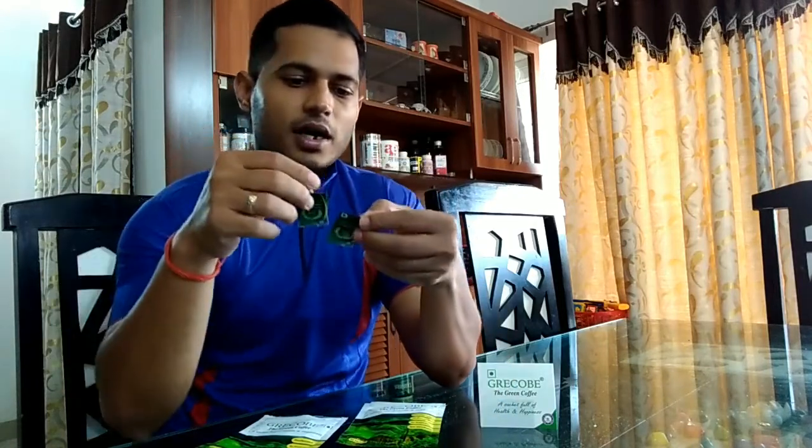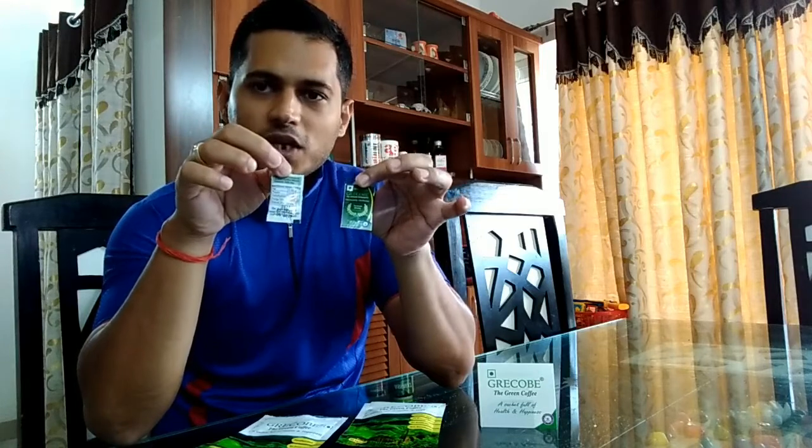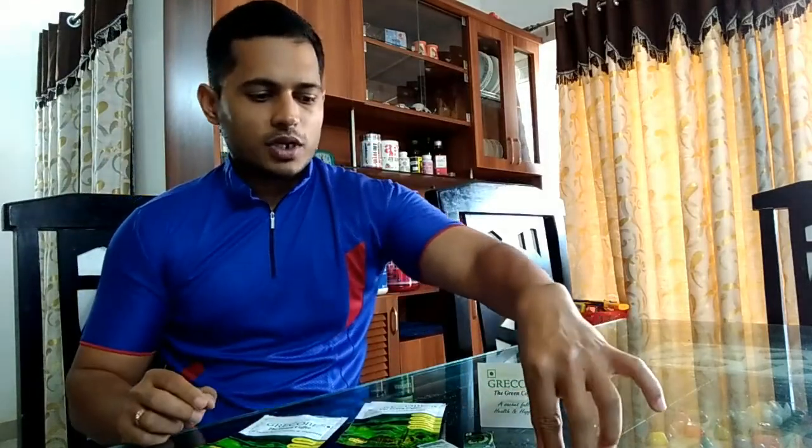Let me quickly show you what's inside and how the product looks. It comes in sachets — each sachet is 5 grams and contains 500 mg of green coffee bean extract. I'll bring it closer to the camera so you can see.